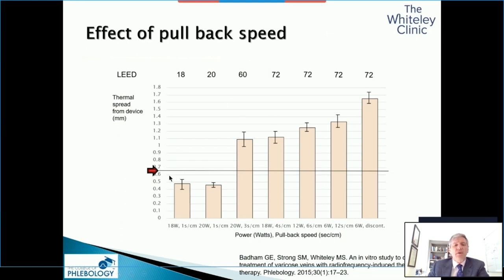The vein wall is somewhere between half a millimetre and 0.7 of a millimetre thick. Using the porcine liver model, we used an RFITT radiofrequency catheter at different LEDs. We started off using 18 and 20 watts, which was industry standard and in the IFU at the time. Slowly we realized that you can reduce the power but just use a slower pullback. To get transmural death, you have to get the spread of the ablation out over the thickness of the vein wall.